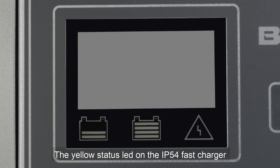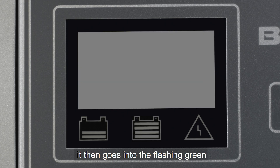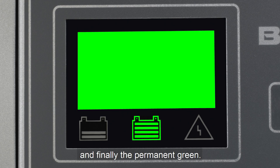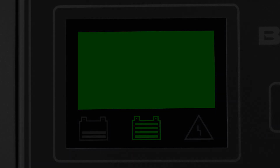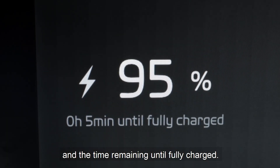The yellow status LED of the fast charger will change to permanent yellow. It then goes into flashing green and finally permanent green. Now the charging of the machine starts. The display will show the state of charge and the time remaining until fully charged.